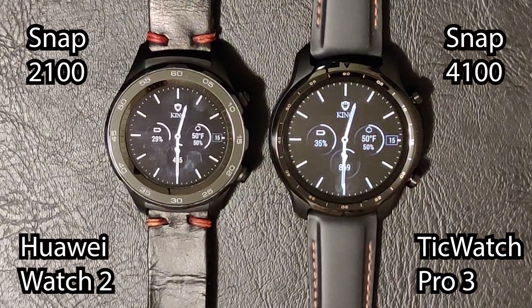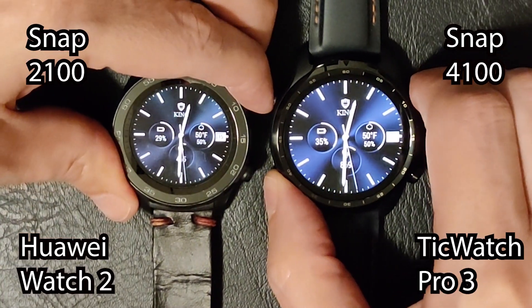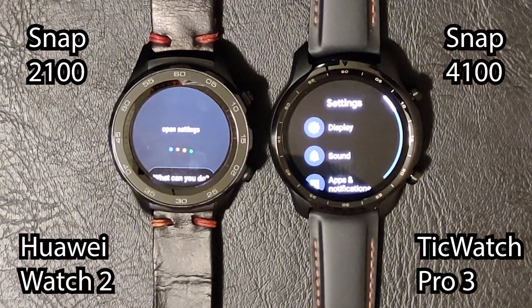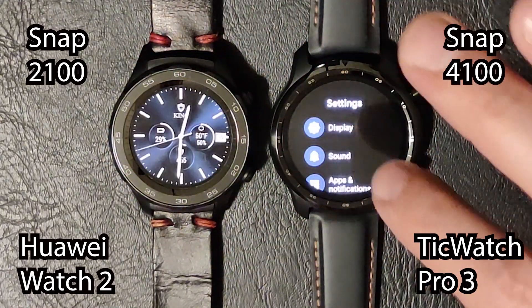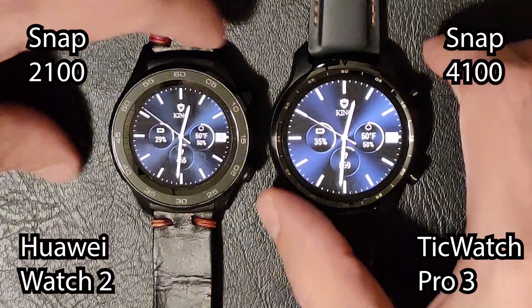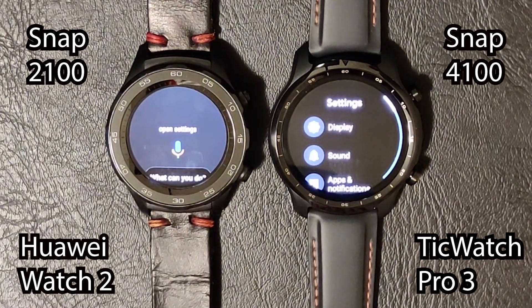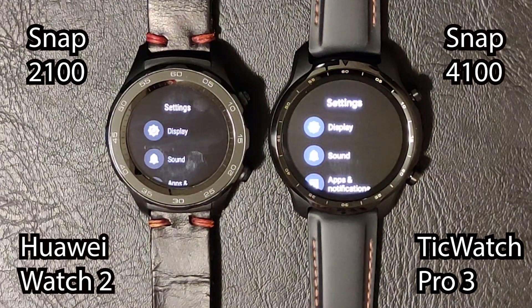Finally, let's test how well Google Assistant opens apps. We asked it to open Settings. It opened something different on the Huawei Watch 2 the first time — that could have just been a Google Assistant error — but on the second try it got it right. Definitely quicker on the TicWatch when trying to open the app via Assistant.